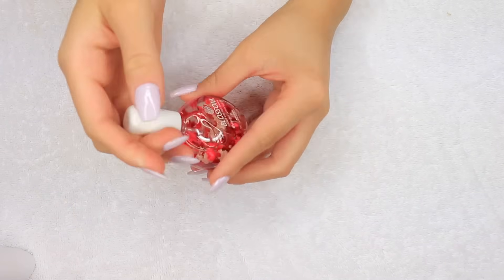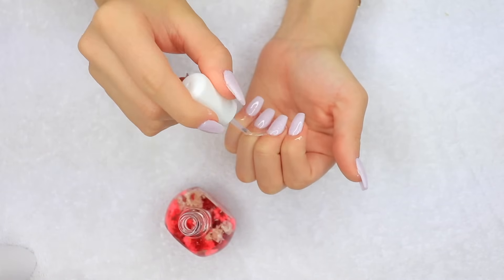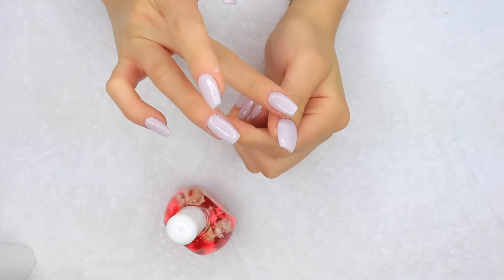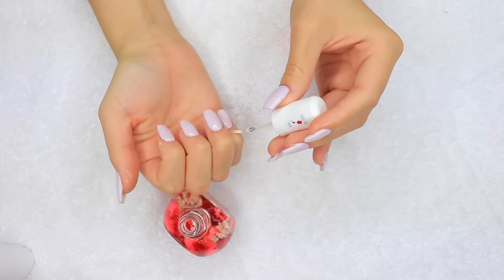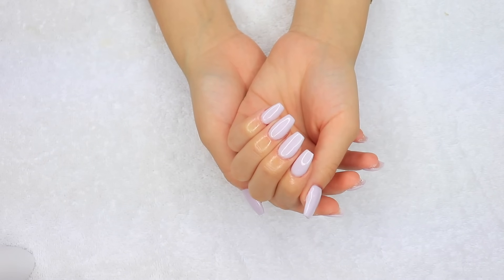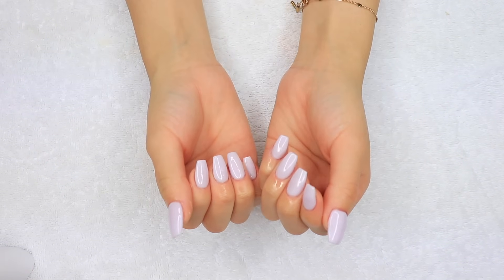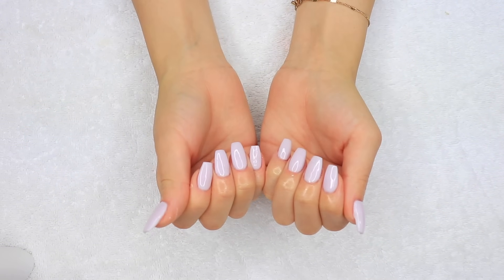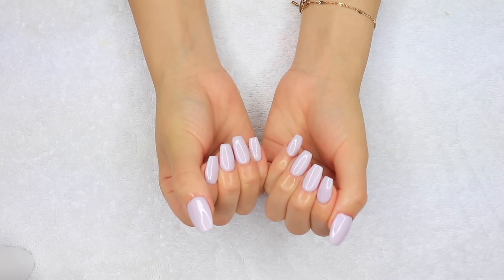Actually, I think my real favorite part is cuticle oil. I'm taking this one from the brand Blossom and just applying it to my cuticles so they look nice, moisturized, and glossy. I just love cuticle oil, so I'm rubbing that in. And these are the finished nails — I really love the color and how they turned out. If y'all have any questions, go ahead and leave them in the comments down below. As always, don't forget to give this video a thumbs up and subscribe to my channel. I'll see y'all in my next video — bye guys!